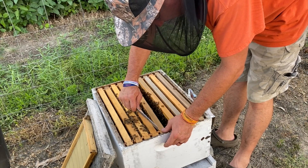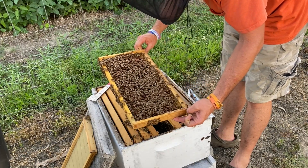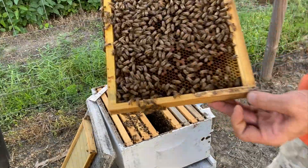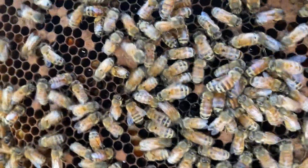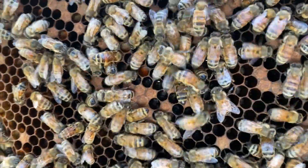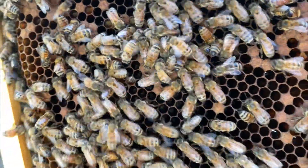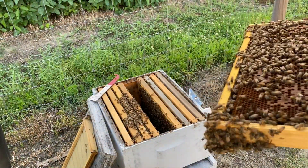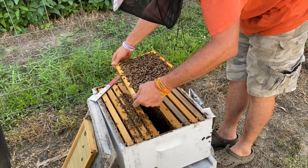Let's check one more and see what we got, then we'll button these up. I can see the eggs and stuff better with the camera than I can with my eyes. We got eggs and larvae down there in the bottom of those cells.